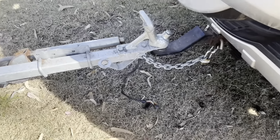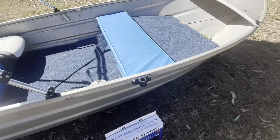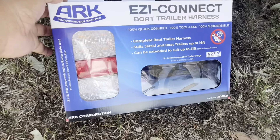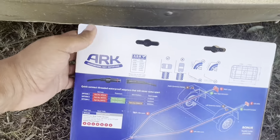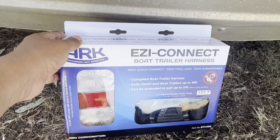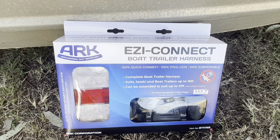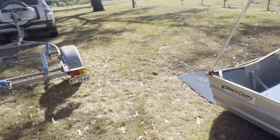I could purchase some lights and change it, but I'm certainly not happy with how that plug looks. So I went to Anaconda and purchased this product — it's made by a company called ARK, called the Easy Connect Boat Trailer Harness. It has everything: the lights, the wiring, and a few different types of plugs for whichever your car takes. It was advertised for $150, but another shop had it for $99, and Anaconda price-matched and beat that price by $10, so I got it for $88 total.